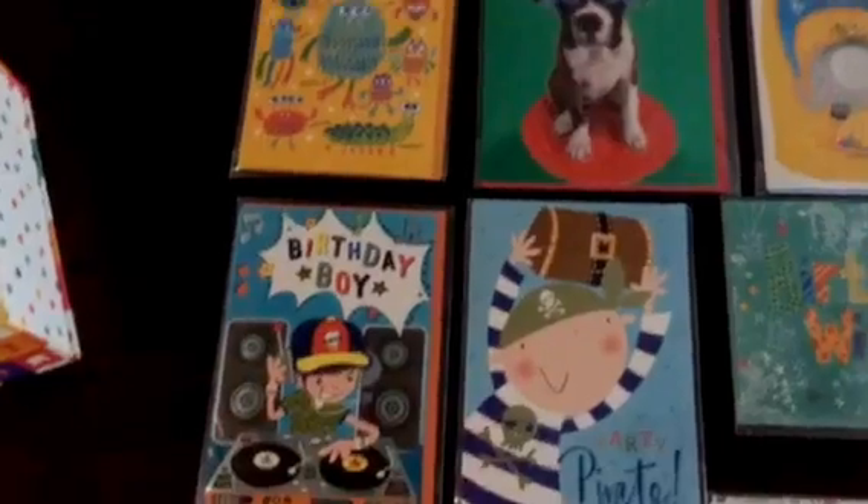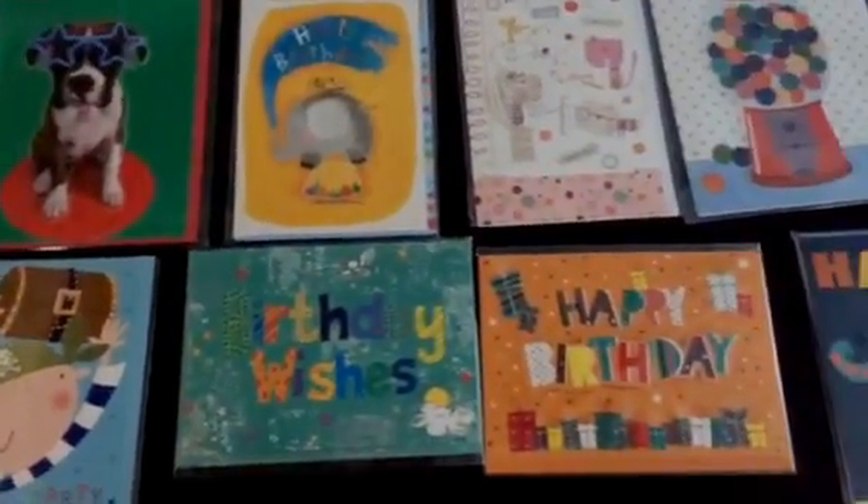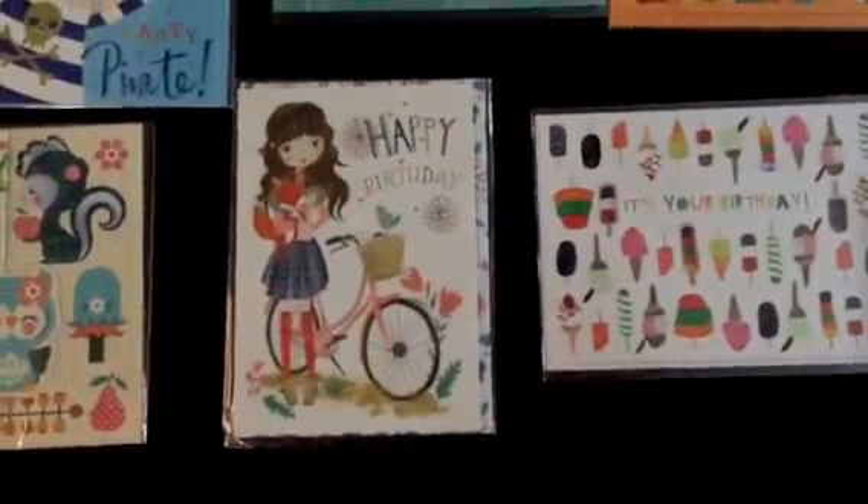So it's a dollar a card. You can see that we have a lot of different age ranges — some are a little bit more younger kid oriented, and some are a little bit older kid, like the top secret mission.